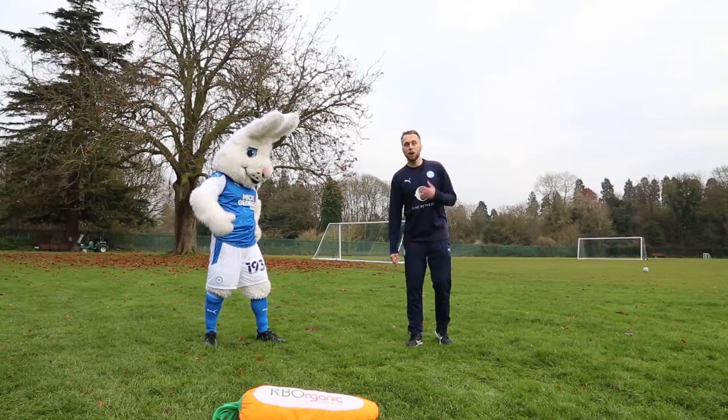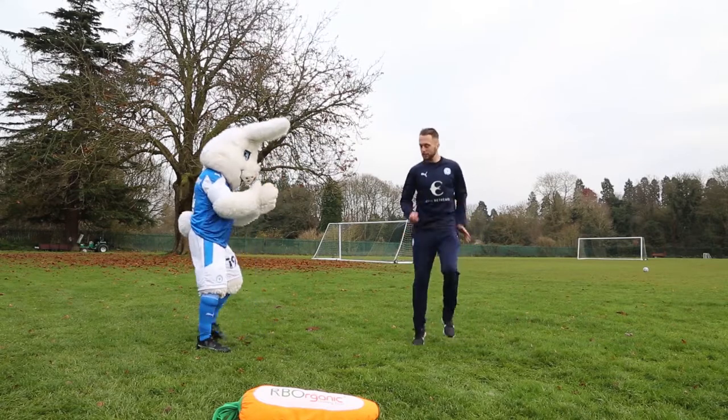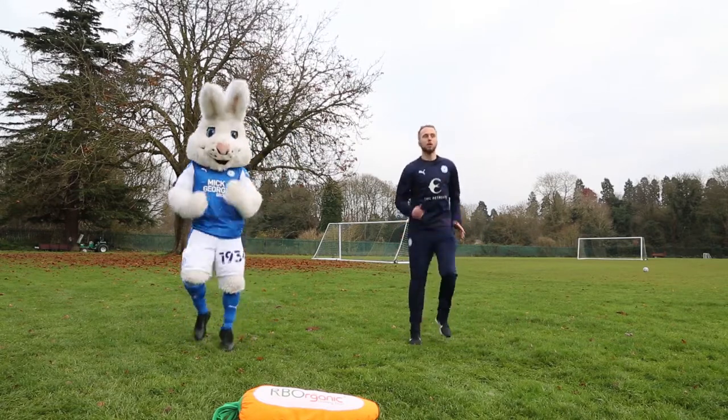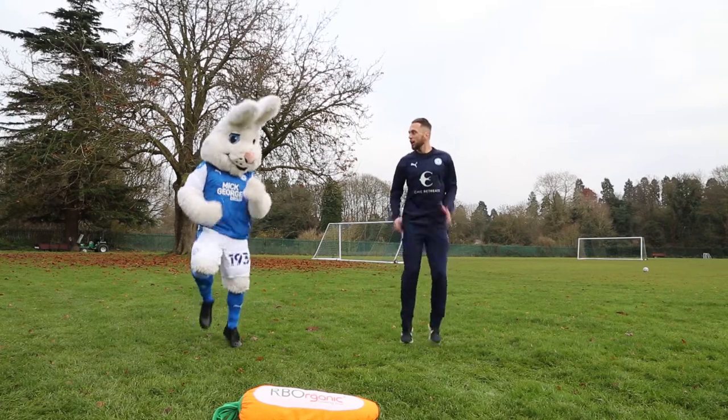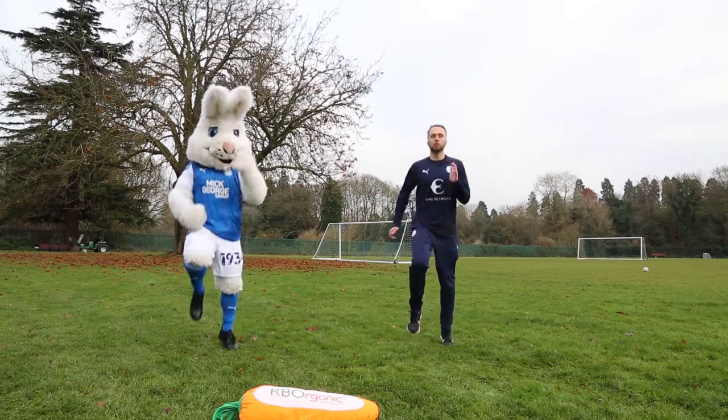Hi everyone, welcome to PE with Peter. My name's James. Peter, how are you doing? Let's get you warm. Let's go — running on the spot to start with. What we want to do is get your heart rate up nice and high as a warm up, get that body temperature up and get that breathing rate nice and high.